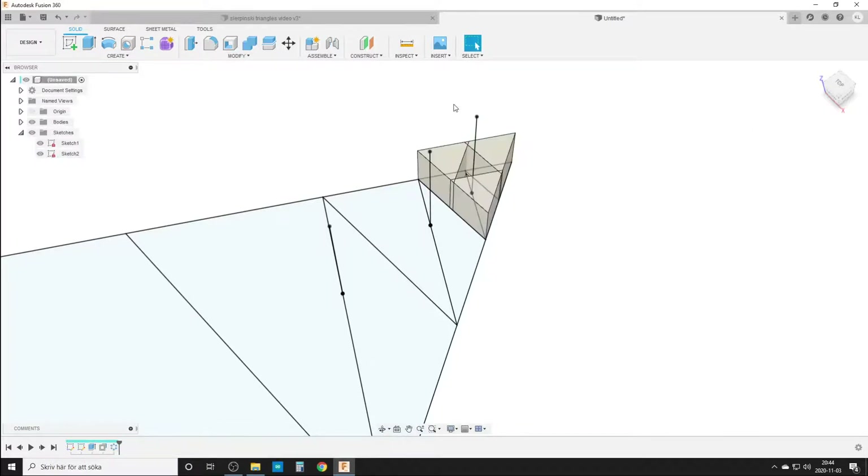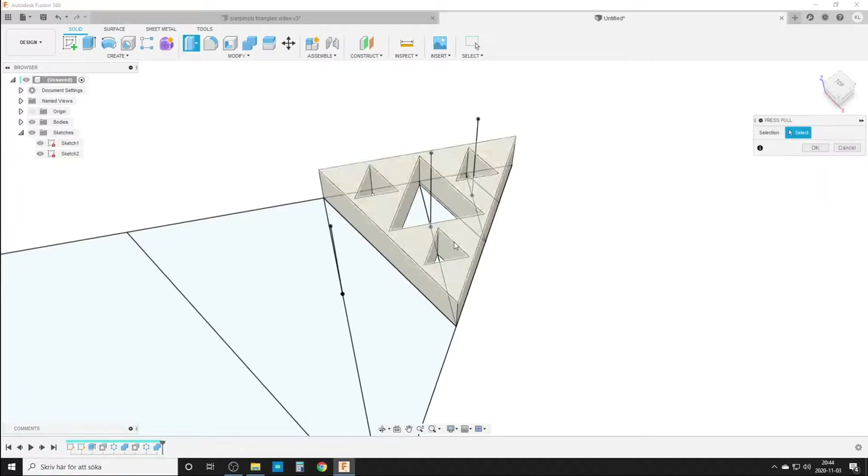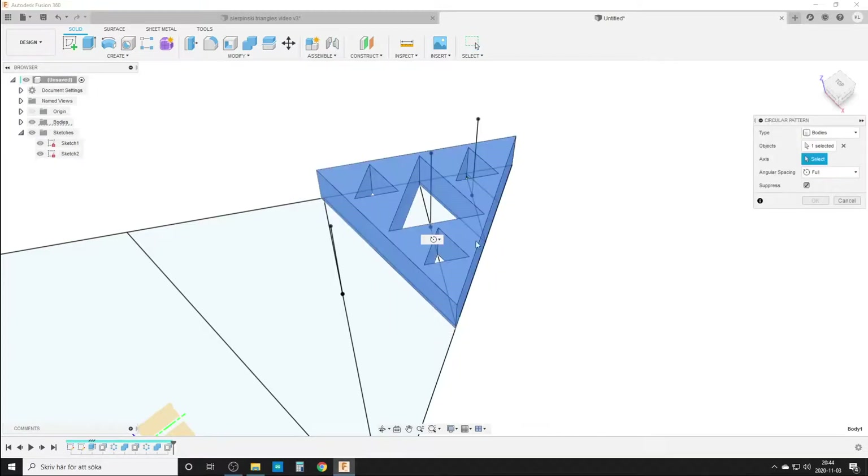Three of them — thank you. We do a Combine just to keep the body count at a nice number. Then press-pull again on this one, 0.3 again. We could do that as a parameter of course, but I like to do things by hand sometimes. Circular pattern around this axis, three times — thank you. Combine these. Then we do another — this is very repetitive, good meditation but maybe boring to watch.